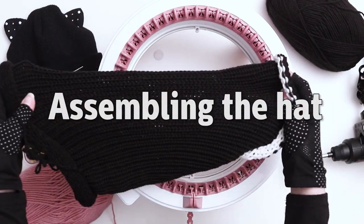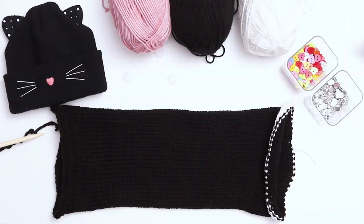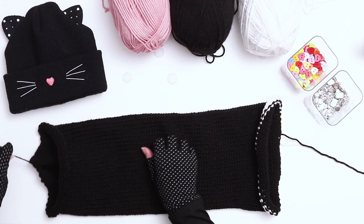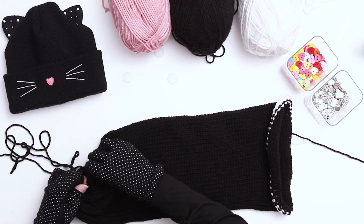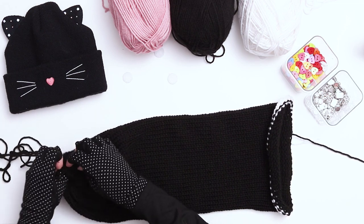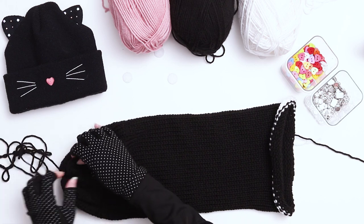Stretch out your work and now we'll begin assembling the hat. You'll notice that one half of your hat has no scrap yarn and one half has the scrap yarn. At the end without the scrap yarn, use the long tail to begin to cinch the bottom closed. While you're cinching it closed, continue to push the work inside so the closure is neat.